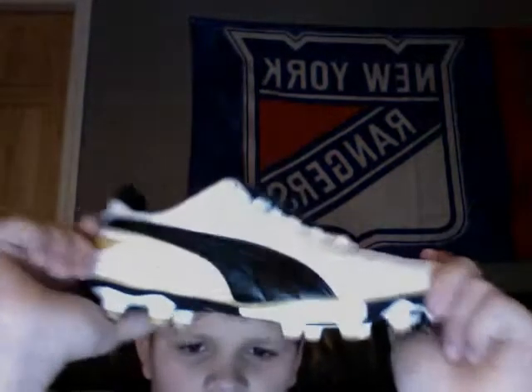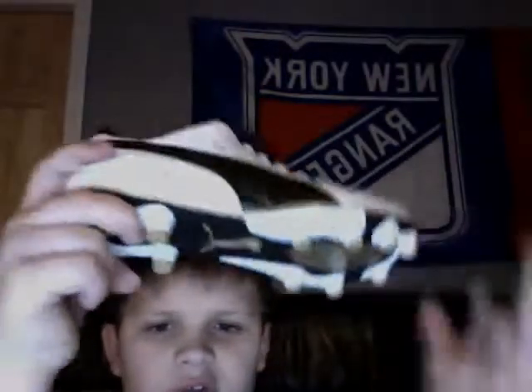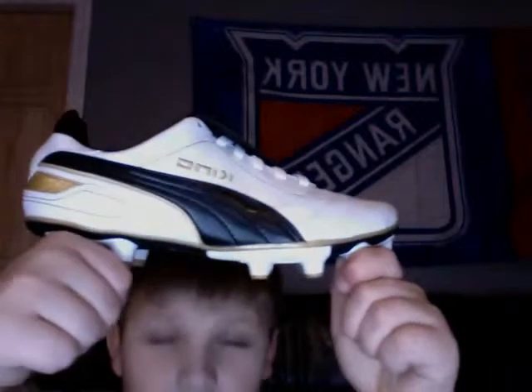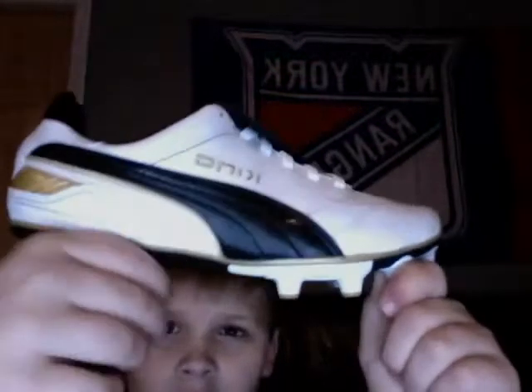If you're a big kicker and you're really into Puma cleats, for kids I really recommend these cleats. These are official, old-class cleats, and I got them for 40 bucks off — $82 minus $40 equals $42. That is a real big difference.